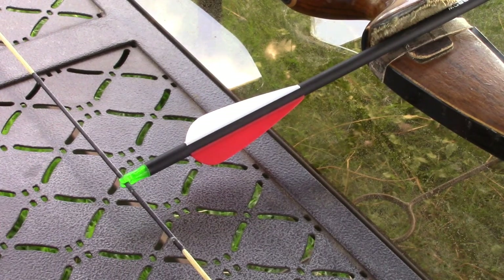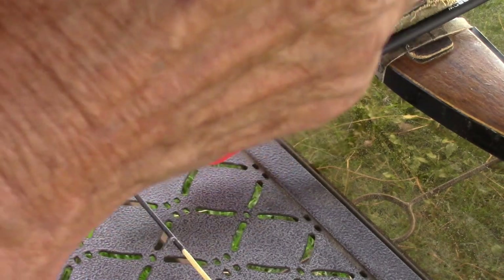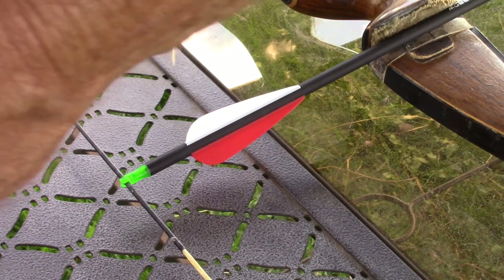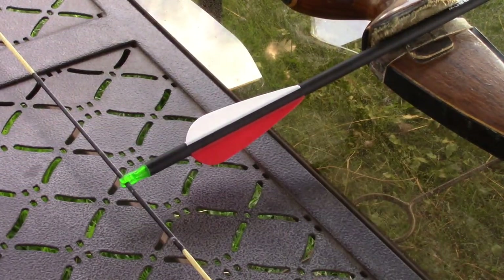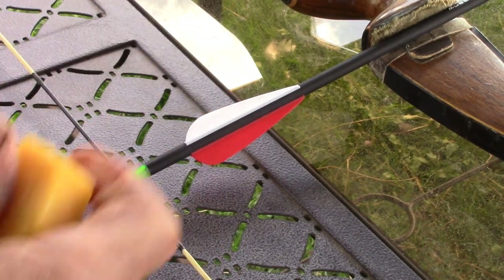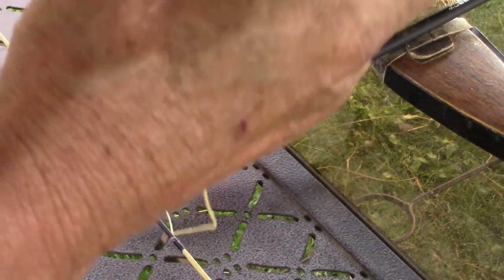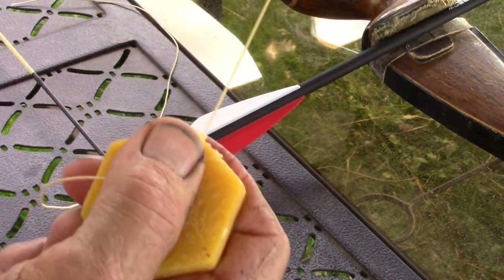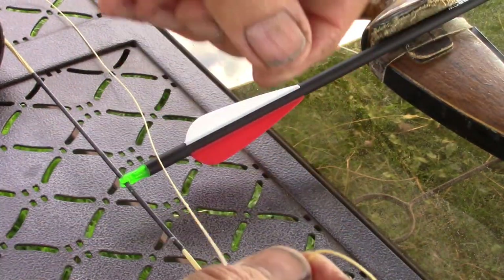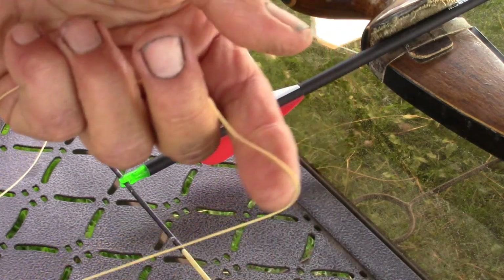You need about a foot to make the tie, and you need to do that above and below the arrow knock. I'm waxing about three feet here, so I'll use about 18 inches. I'm using beeswax to wax this string. Waxing the string will make it stick to itself and stick to the bowstring.